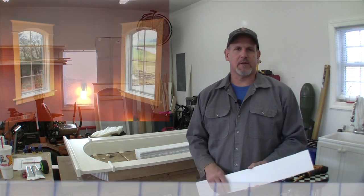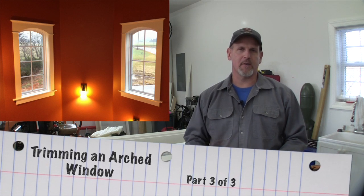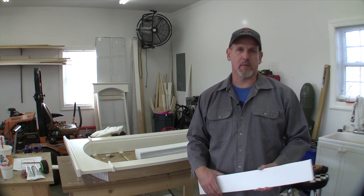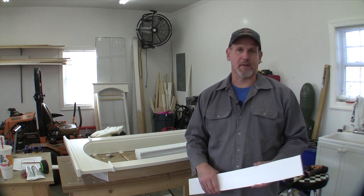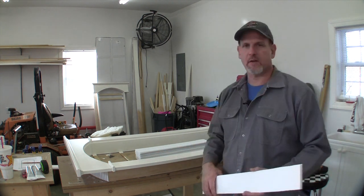We're almost ready to install this piece of trim, but before we do we're going to have to prepare it to go into the rough opening. It's not going to fit perfect so it's going to have to be shimmed. I'm going to shim it before I actually stick it in the rough opening because I've already put these pieces of casing on.